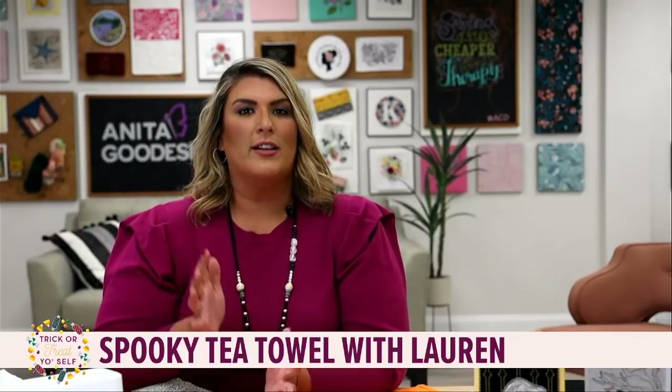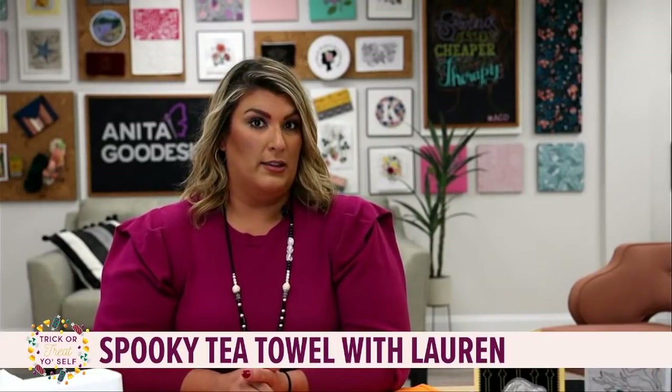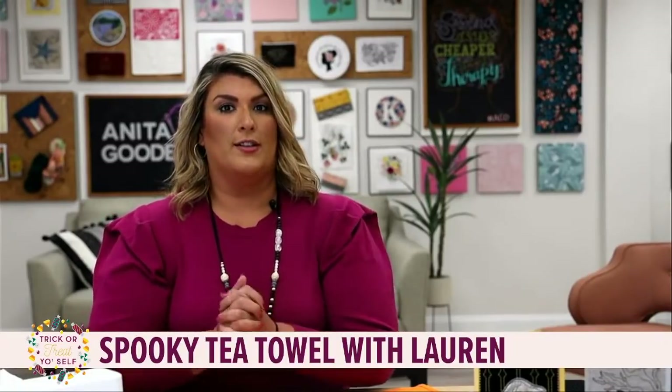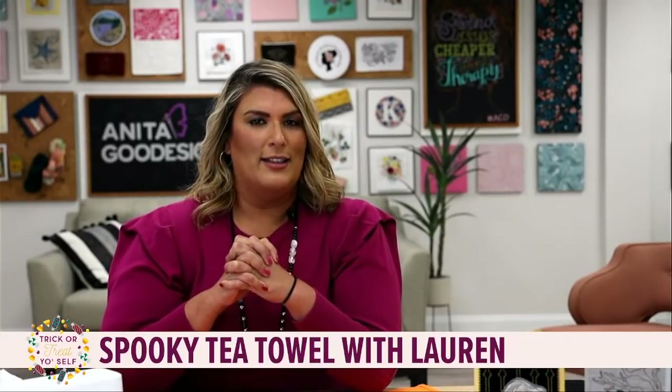We are here for our Tuesday live stitch out - sassy or spooky, lots of fun today. We are going to take our embroidery design from our online collection and we are adding it to a tea towel. It's not something we actually made into a project for the collection, but I'm going to show you how to do it really easily because Halloween is upon us.